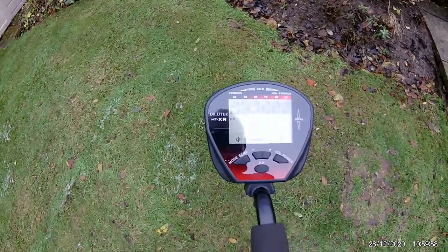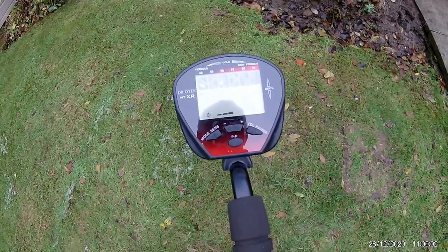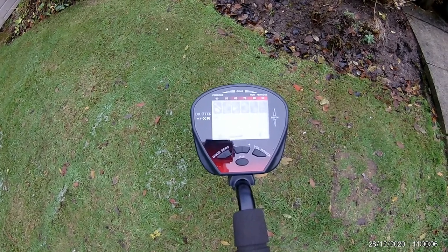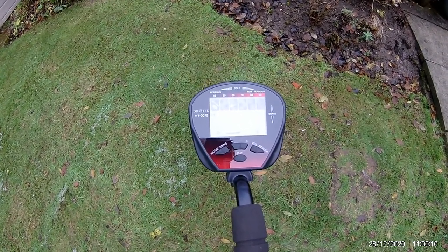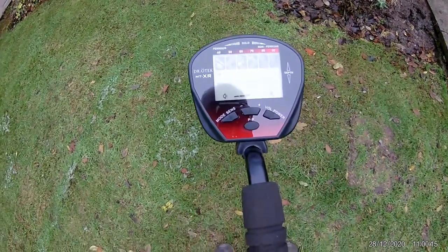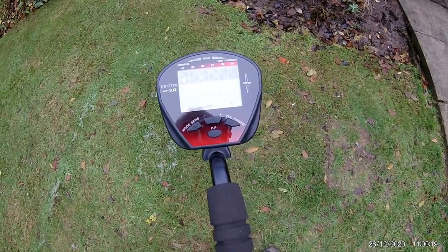Hello, so today we are looking at the Dr. OTEC MTXR metal detector, a fairly budget detector, around £100 to £130 from that online smiley shop, although there are often discounts so you can pick them up a little bit cheaper. So a budget detector with some pretty advanced extras on there.